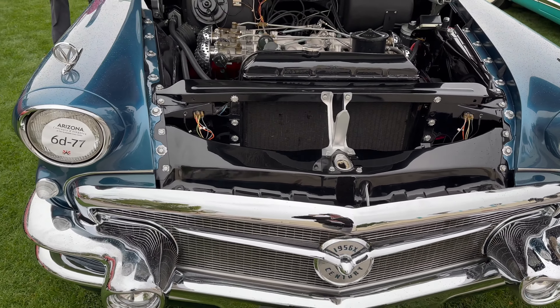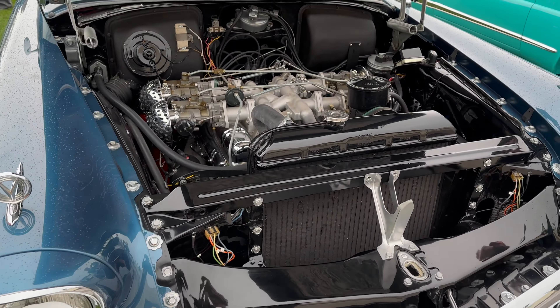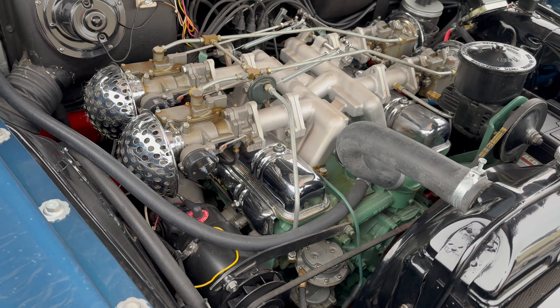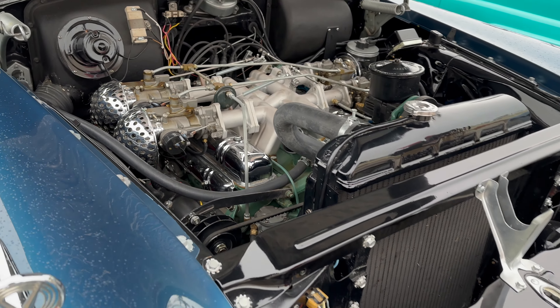It is time to have a look at this '56 Buick concept car. It's called the Century X, or Century 10. It's got a custom intake manifold with four side-draft carburetors. Looks pretty complicated — I wonder how much fun it is to tune up. It would definitely be a project, but what a gorgeous setup.